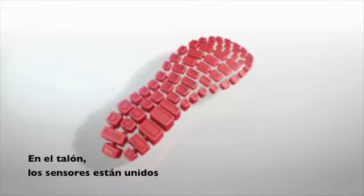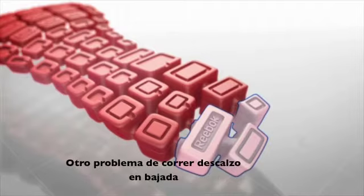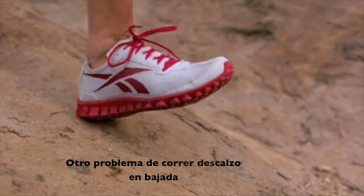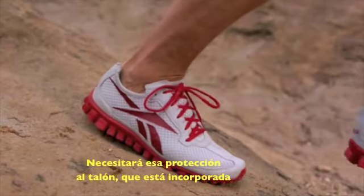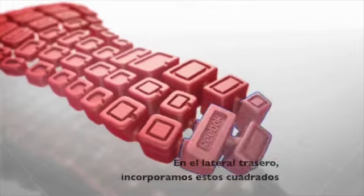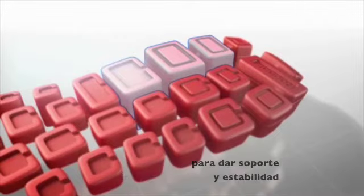Back in the heel, the sensors are joined together — that's going to give you heel impact protection. One of the other issues with barefoot running is that when you're running downhill, you can't land on your forefoot. So you're going to need that heel protection, and this builds that in. On the lateral side of the back of the shoe, we build those posts a little square to give you support and stability.